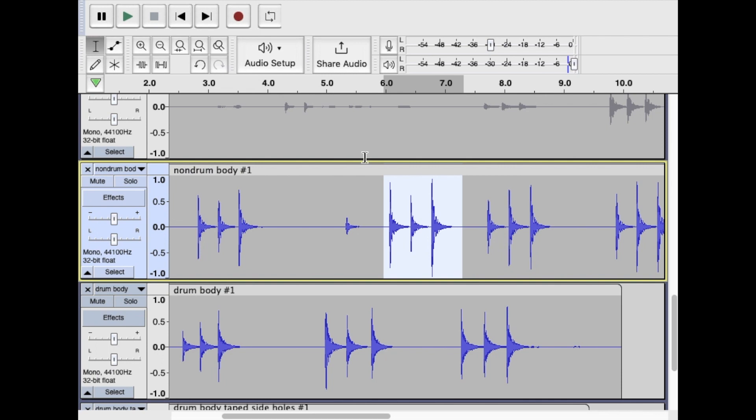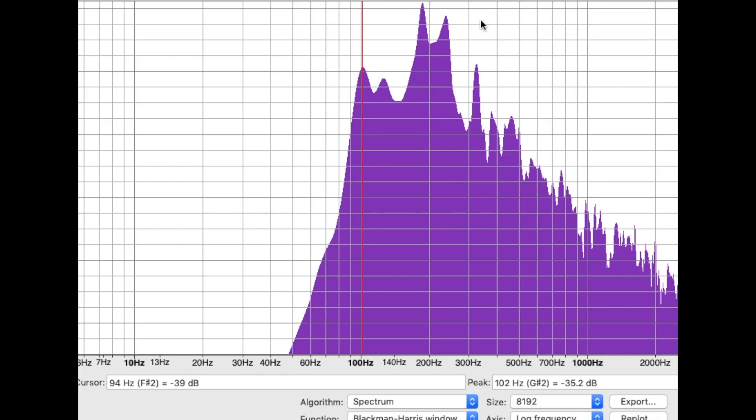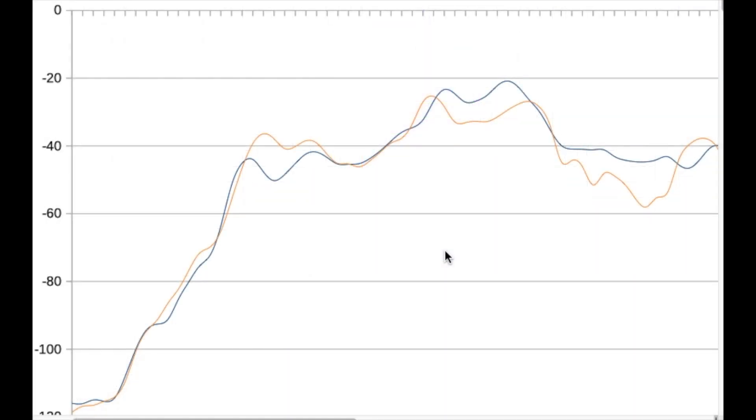For the guitar body with the drums inside, same thing — plot the spectrum — and we see that the initial frequency is at 102 hertz, a little bit higher. This graph shows the two spectrums from the guitar body with the drums and the guitar body without the drums, overlaid on top of each other. The blue line represents the guitar without drums; the orange line represents the guitar with drums. We're looking at the first 350 hertz of response. This initial peak is the main air resonance of the guitar bodies — 96 hertz for the body without drums and 102 hertz for the body with drums. Beyond that, the two spectrums really adhere to each other. This other peak represents the frequency of the top plate of the guitars.